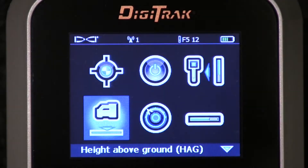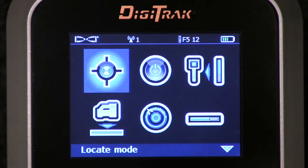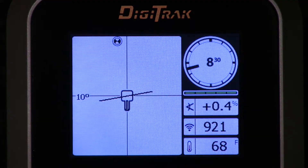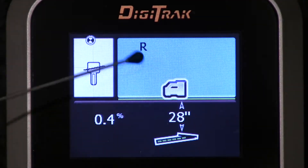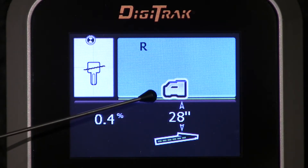Let's get back to that HAG setting. Let's go ahead and disable the HAG. Back to the locate mode screen. Hold the trigger — there's the icon. It shows the box is on the ground. So we've disabled the HAG setting.